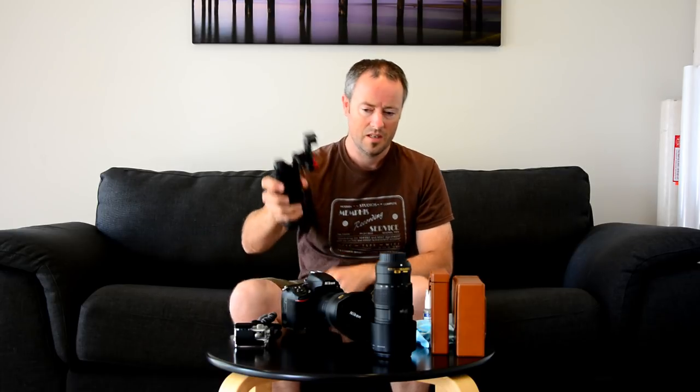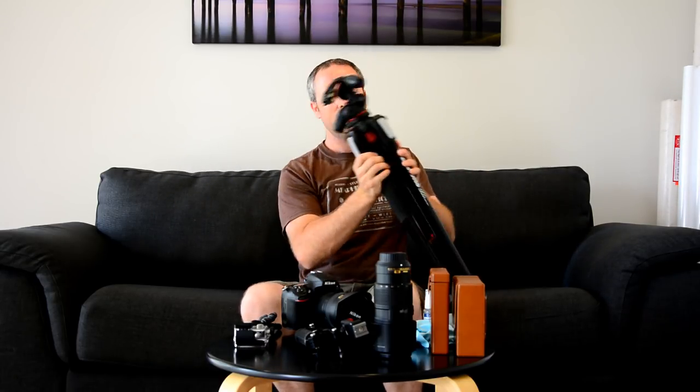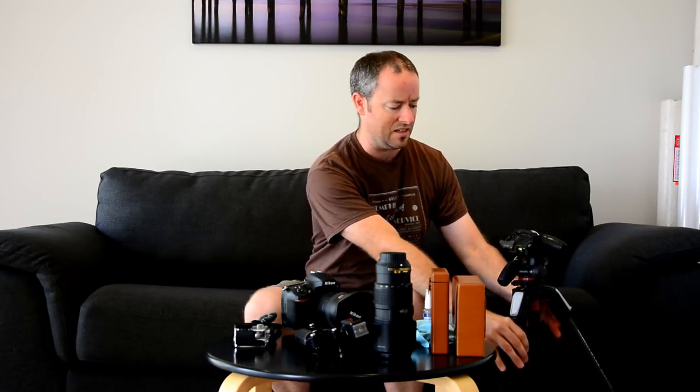Last but not least, the tripod — a Manfrotto 055, the metal version, not carbon fibre. It is quite heavy, a few kilos, so I try not to hike long distances with it. It's been on quite a lot of outings to the ocean lately and the legs are getting gunked up and starting to stick, which reminds me I need to clean it.